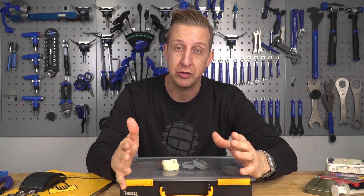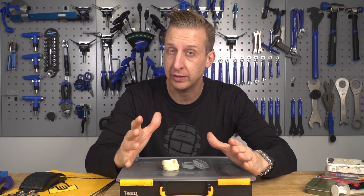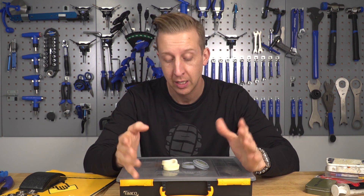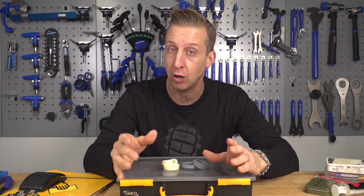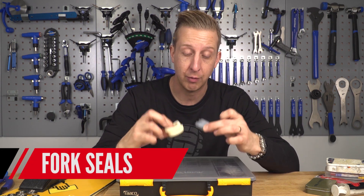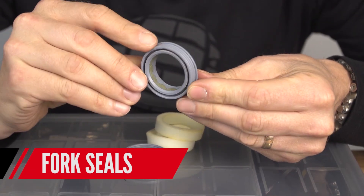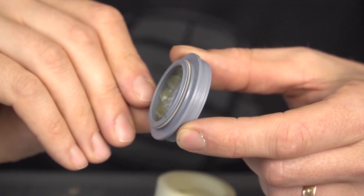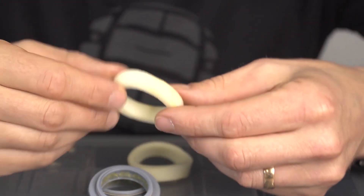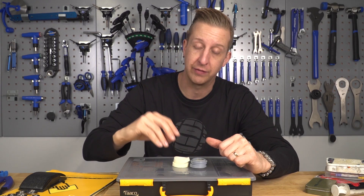If you're a competent mechanic, you might want to do a fork lower leg service — most manufacturers recommend this about every 50 hours of riding, though it depends on where, how often, and how hard you ride. Being able to do it at home saves a lot of money on getting forks properly serviced. You can replace the seals yourself along with the foam washers, which you should get in the habit of cleaning and reinstalling because they hold the lubricant against the fork leg.